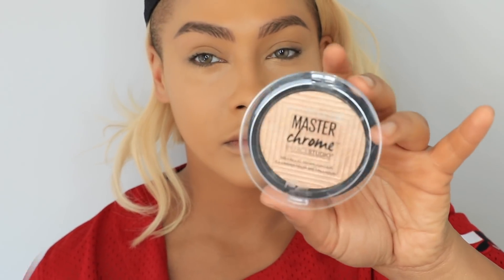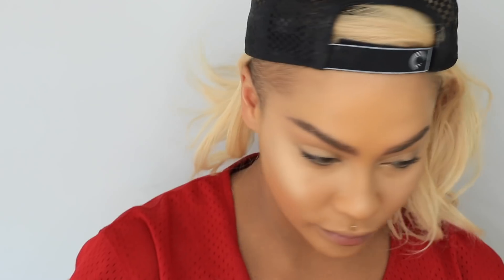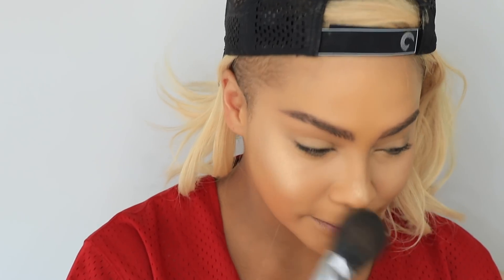Next with the Master Chrome highlighter by Maybelline — this highlighter is popping — I'm going to go on the very highest points of my face: right on top of the cheekbones, down the center of the nose, on top of my top lip, you know the drill. This is a really great affordable highlighter. I'm loving this drugstore brand stepping their game up.